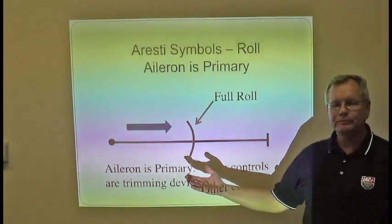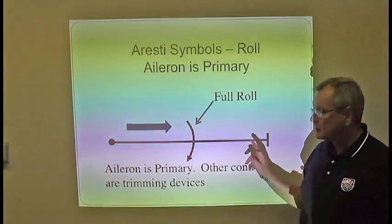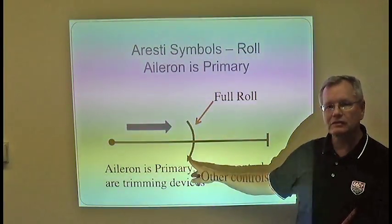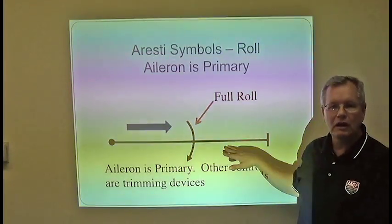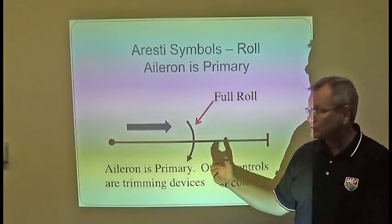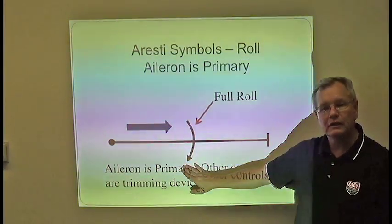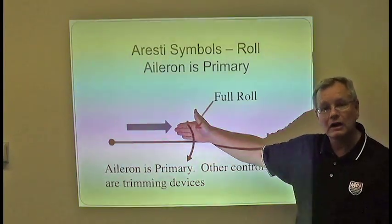Here is the Aresti symbol for a roll. This is a combination symbol, similar to the snap roll, where you must have a line first and then place the roll symbol on it. Any kind of roll — whether a snap roll, spin, or aileron roll — is considered a complementary symbol, meaning it cannot exist by itself; it must be added to some kind of line symbol. You fly from the dot and finish on the line, and direction is indicated by flying into the arc of the arrow. Just as with the snap roll, if the symbol goes equally from one side of the line to the other, that indicates 360 degrees of rotation. A half roll would only extend to one side of the line.